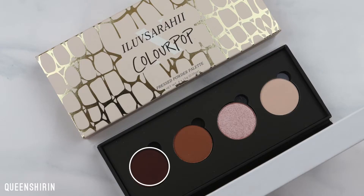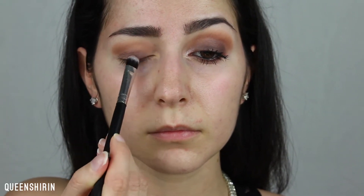Now I'm picking up Noche on a Morphe flat shadow brush and packing this onto my lid using padding motions. I'm changing the angle of the brush and using just the tip to cover any bare areas along the lash line and outer corner.